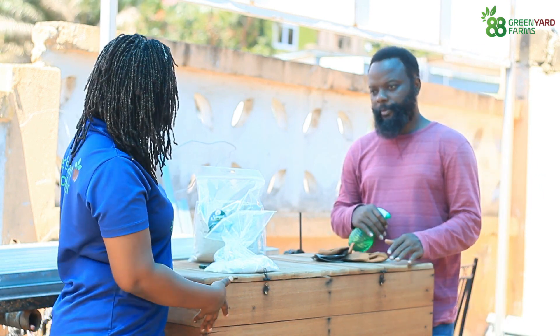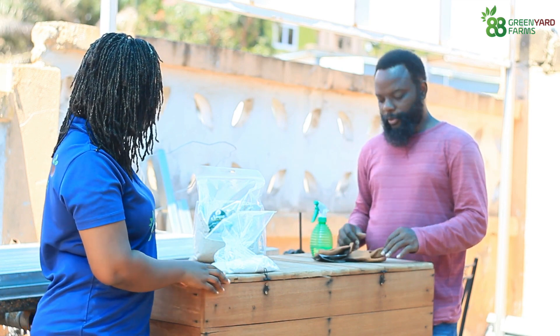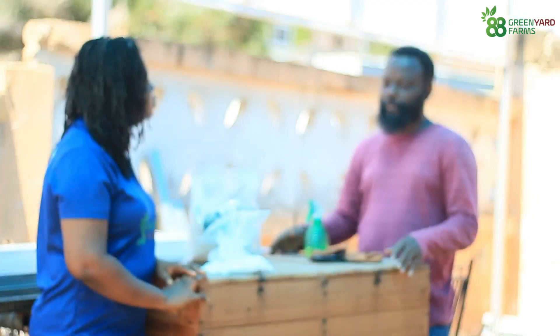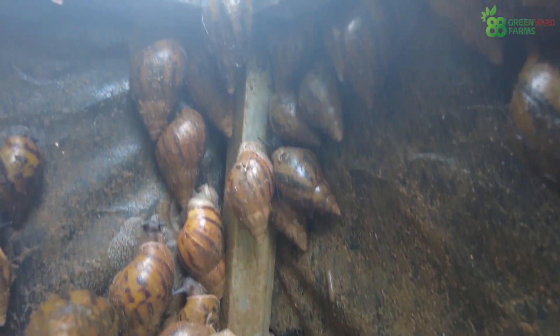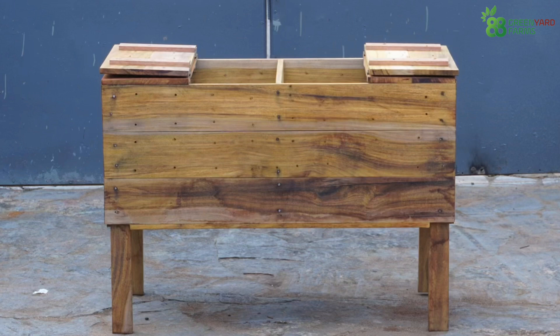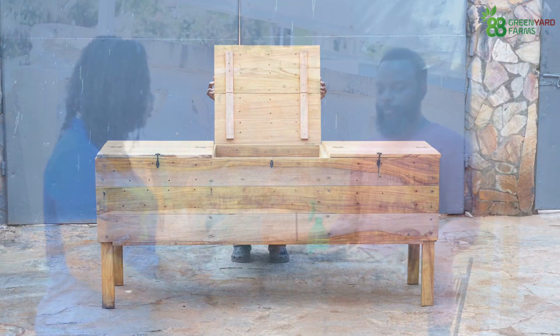So how many snails do I start with — I mean, it's just for me and my home? Each cubicle can contain a maximum of 20 snails, but you can start with 10, 15, or the maximum 20, depending on the space you have. The double one will take 40 snails because it's a double compartment. And there's another one that is a three-cubicle version that takes 60 snails, depending on the size and where you want to put it.